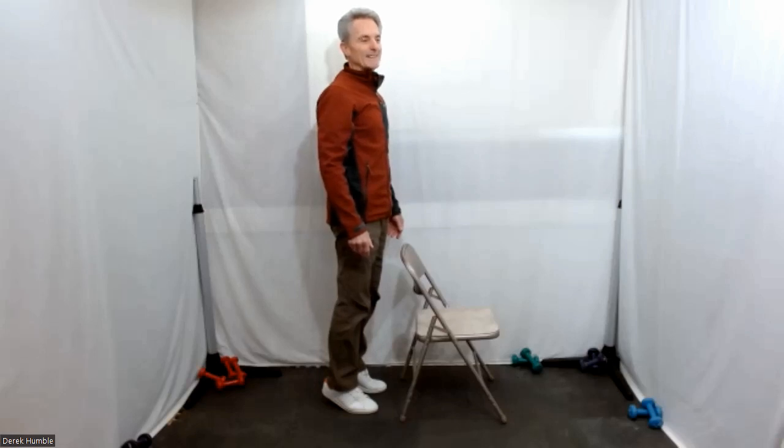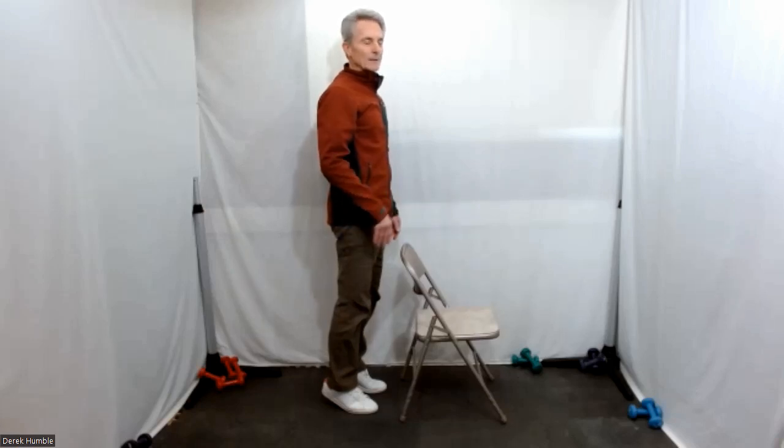Lower your heels down again — into your squat again. Nice.